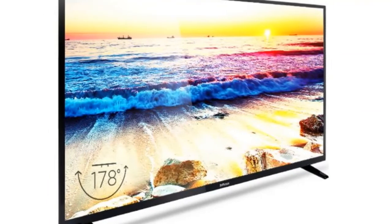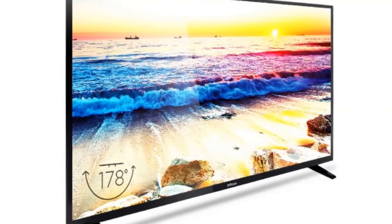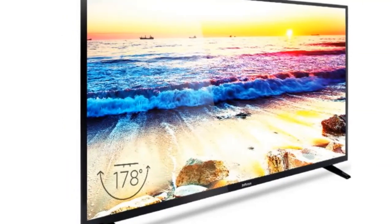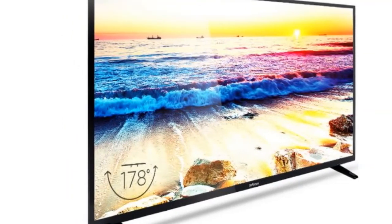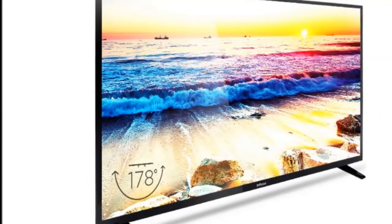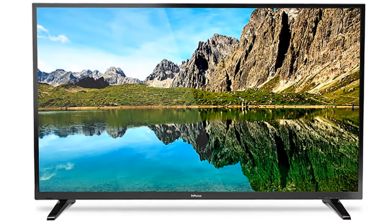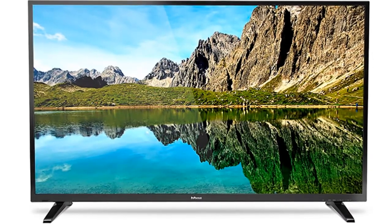Sound from the InFocus 250-E800 is decent enough in terms of definition and clarity, but it can be a bit soft at times depending on the source and content type. The TV's speakers are adequate most of the time, but it would help to have a good sound bar or stereo speaker set handy if you'd like better volume and quality.